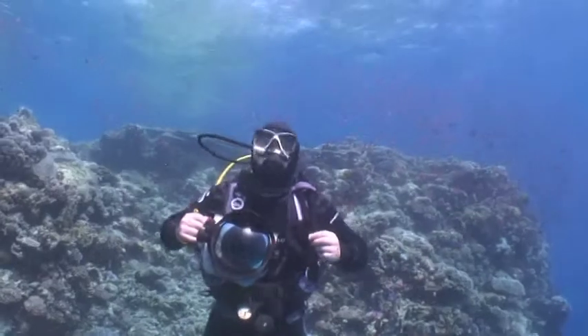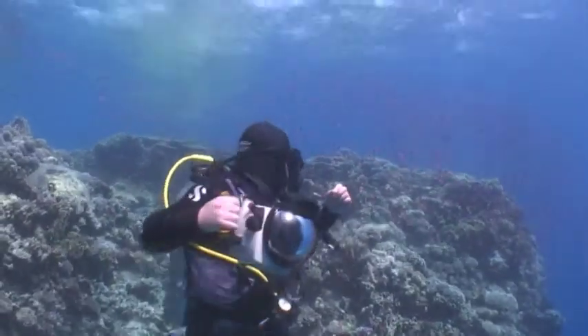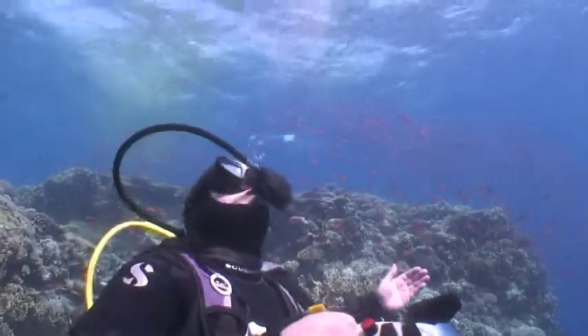First and foremost on any filter dive is light. At the start of every filter dive, I check where the sun is and how it is striking the reef. A good tip is to hold your hand out in front of you, as this will show you the direction of the light.